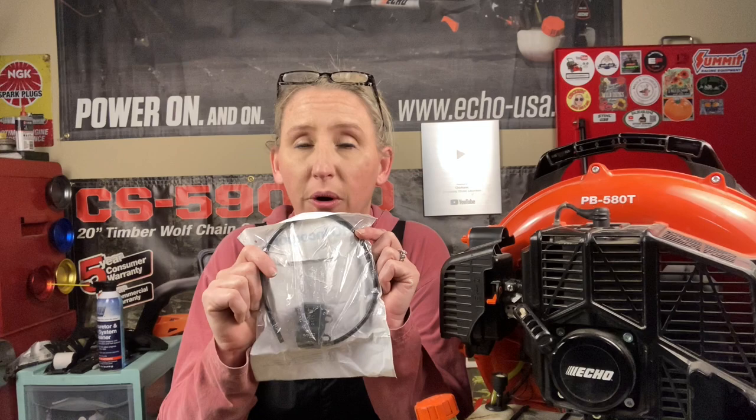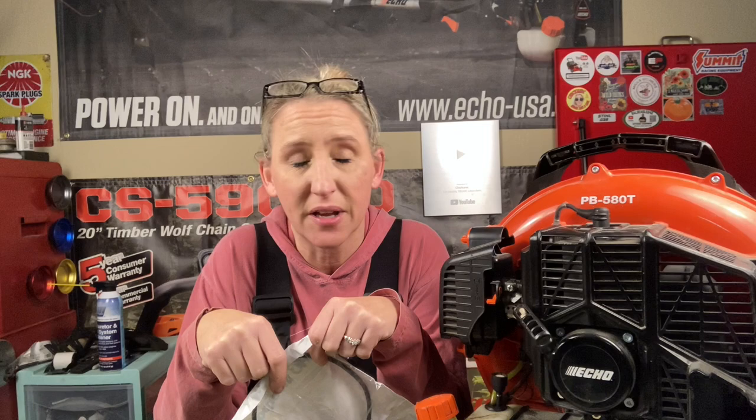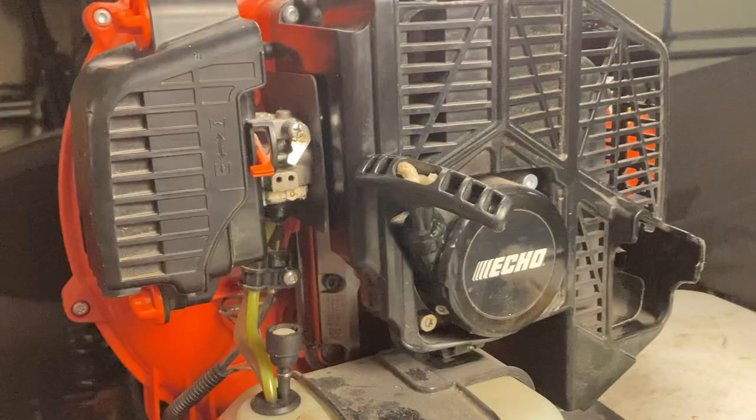The good thing about Echo — and I'm not partial to just Echo, I love my Stihl stuff too and some of the Husqvarna stuff, not as much — but Echo has a great warranty for homeowners and commercial users. They have a five-year homeowner warranty for any manufacturer defect, but a lifetime warranty on the coil, which means they'll replace your coil free for the first five years. After that you pay for labor, but never for the coil. You have to register your unit and have proof of purchase. This customer had his credit card receipt, so I was able to register it and fix it completely for free.